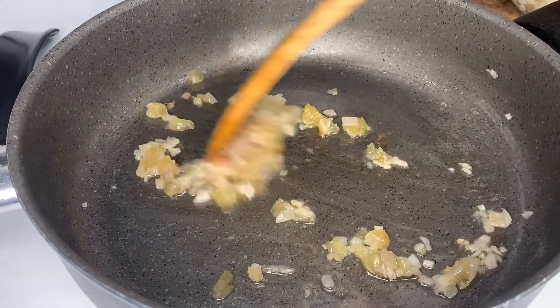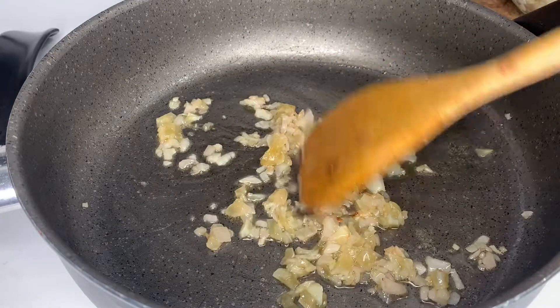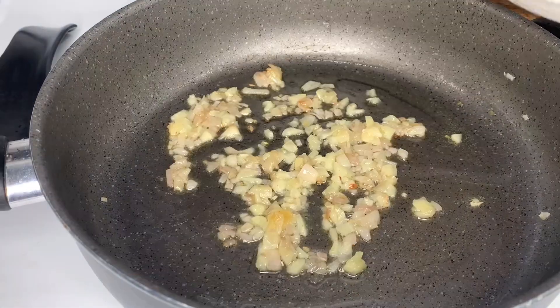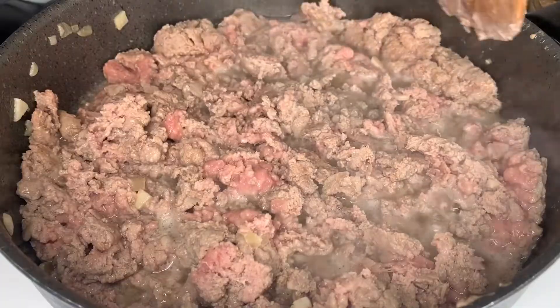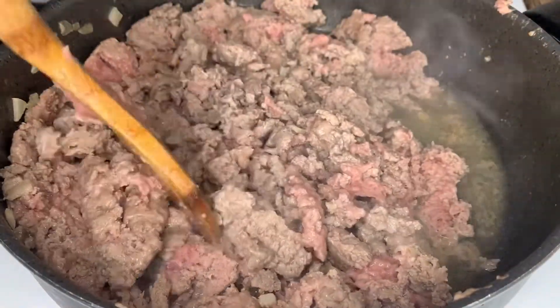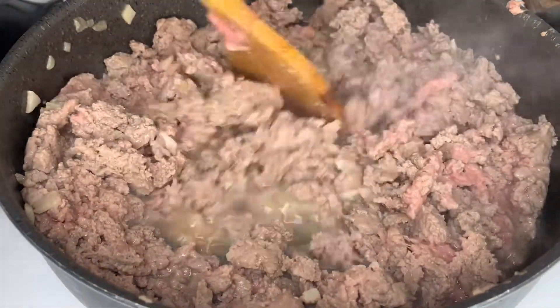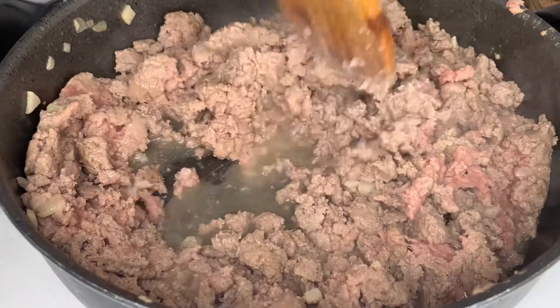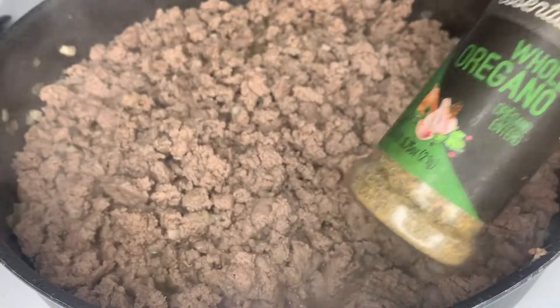After around two minutes, I'm gonna go ahead and add my meat. I'm working with ground turkey for this recipe, but you can use ground beef, sausage, ground chicken — whatever protein you prefer. We're gonna go ahead and add our protein and allow it to get some color, mixing everything in together. After around eight to ten minutes, all the meat should be browned.